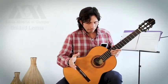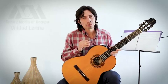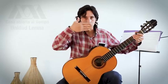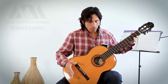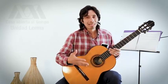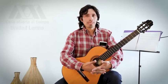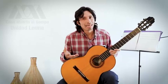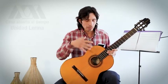Respecto de la altura y de la posición del instrumento, hay diferentes vertientes. Incluso dentro de la guitarra clásica algunos toman la guitarra completamente vertical, y hay quienes la toman un poco inclinada con el afán de proyectar el sonido. Yo lo que les sugiero es que busquen una postura que sea cómoda; sobre todo tienen que cuidar que no estén chuecos, que no generen tensiones innecesarias que al final van a reducir su movilidad a la hora de tocar.